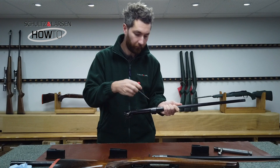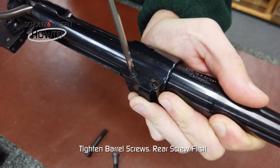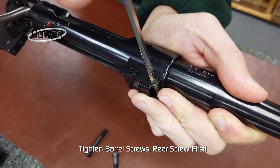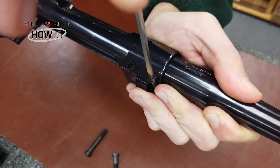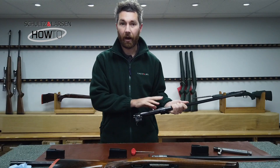Start with the rear screw first — tighten the screw until it's getting tight, then nip it up with an eighth of a turn. The same for the front screw: just tight, then add an eighth of a turn to fully tighten it up. Now that barrel is fitted.